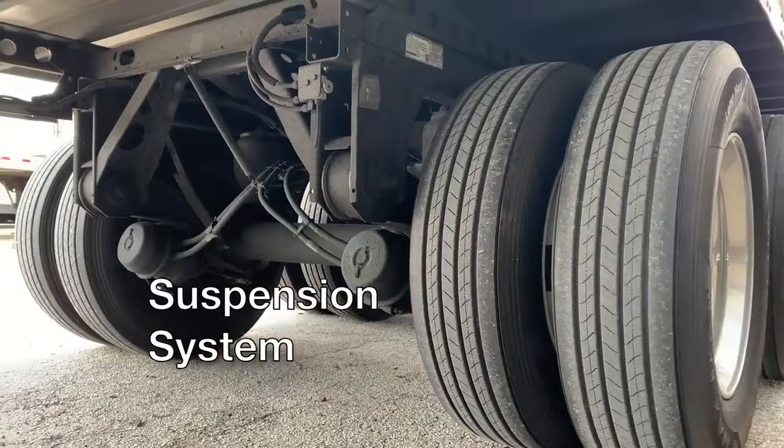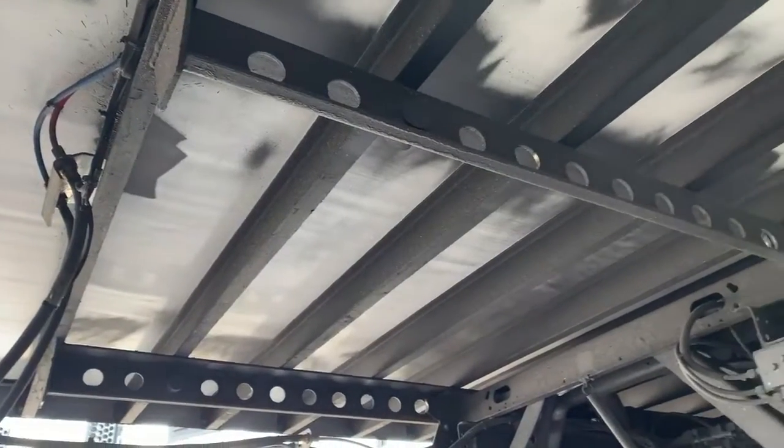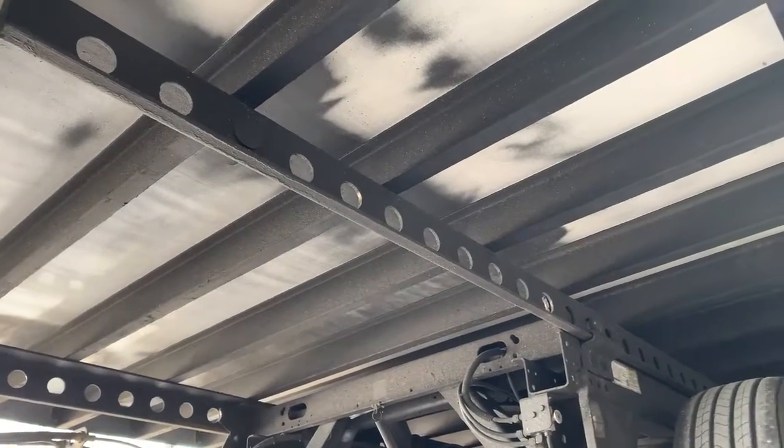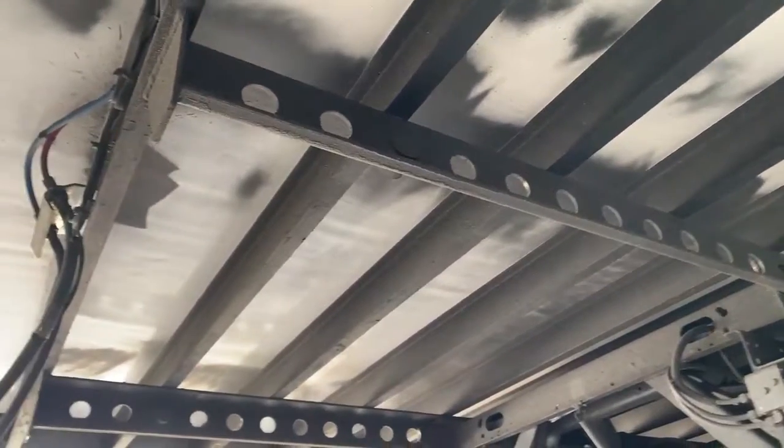A look under the trailer shows Stoughton's standard slider suspension system. The Hendrickson Ultra K axle system is the lightest in the industry with an optimized strength to weight ratio.